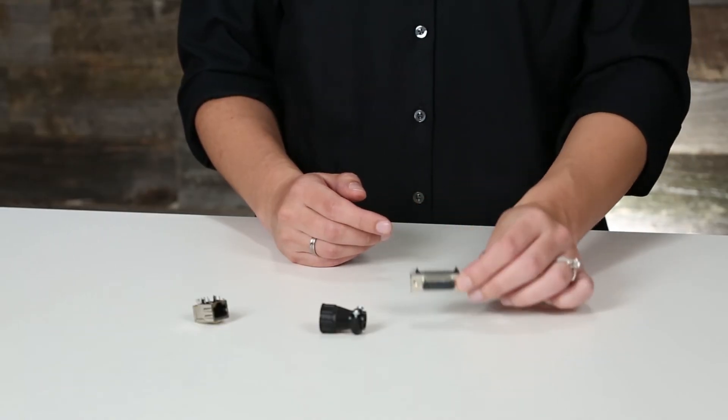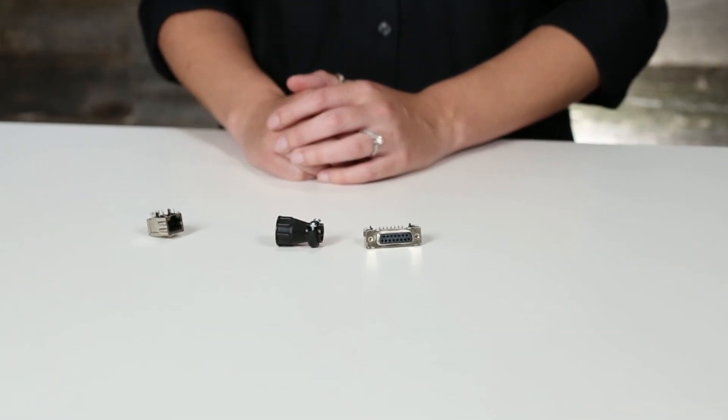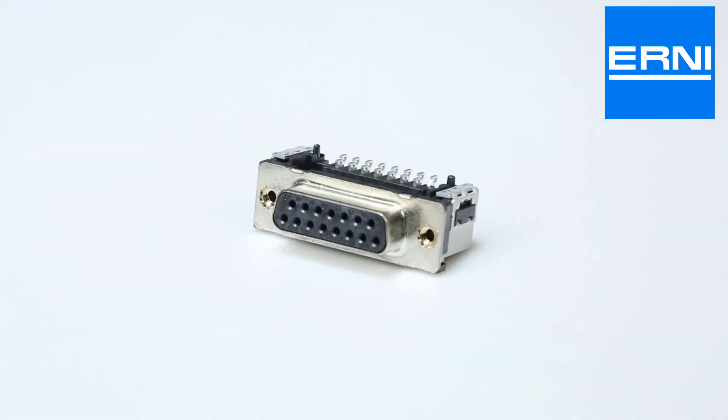They feature a high-temperature plastic housing, a black insulator for mating and cable force absorption, and tray packaging for automatic feeding of PCB assembly machines. In addition, the D-subminiature connectors have a metal bracket for tilt-free positioning and mating force absorption, and they are well-balanced to prevent tilting during soldering and assembly. These D-subminiature connectors from Ernie are designed specifically for applications in fully automated assembly and solder processes.